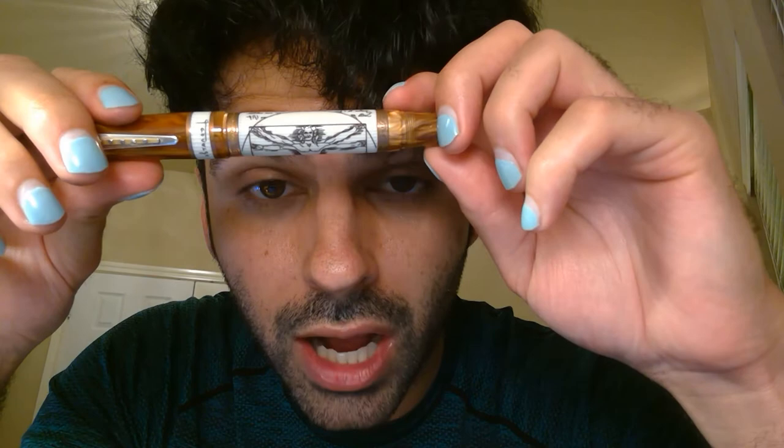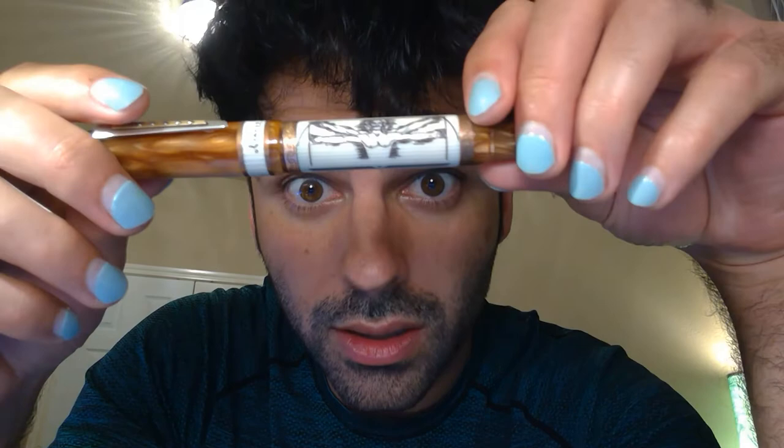There are these rings of copper with engraved rings, and then there are some rings throughout the pen and right below the finial as well. There's a nice little clip that has some silver color and then copper on top of it as well, with little silver dots. And then we have this picture by Leonardo.